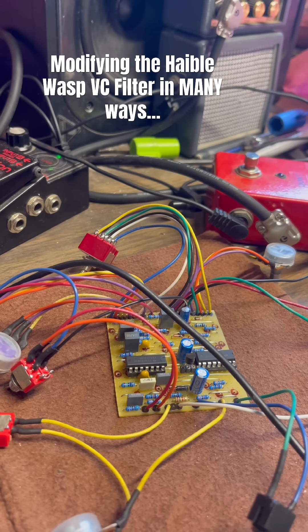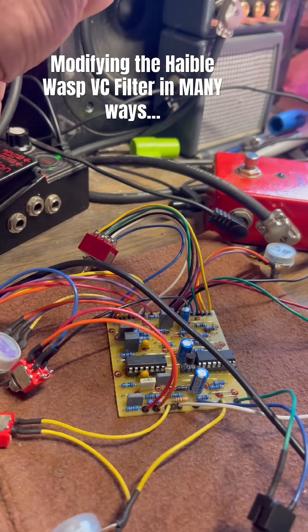Most modular swings like 10 volts in either direction, between 5 to 10 volts in either direction. This one only goes about 7 volts positive, 1 volt negative. Anyway, so a little sample here.